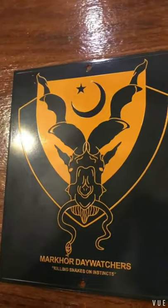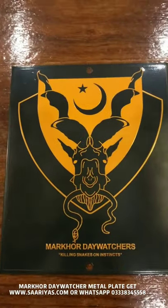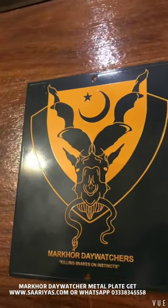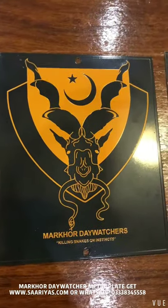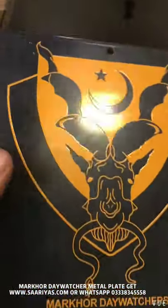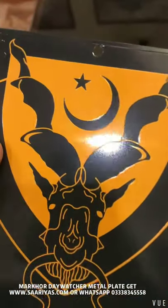Marco metal plate — day watchers. For those who don't know, day watchers are the people who watch the day and keep the tribe from harm. These are our terms for Marco day watches and night watches. These are the golden day watches. This plate is without lamination, just to show you the finish of the plate.